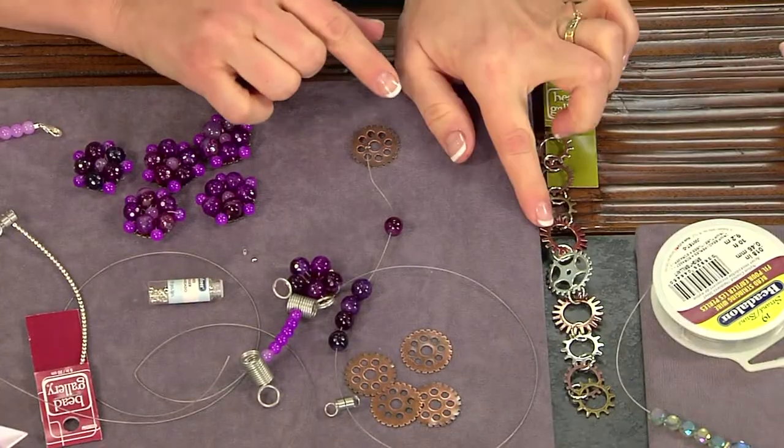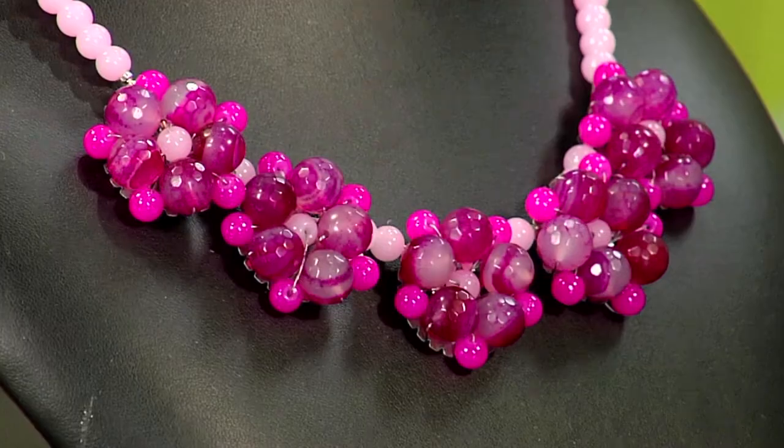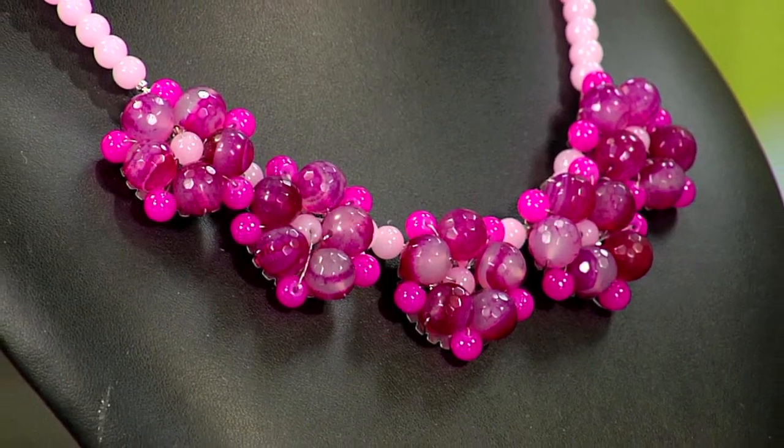Basically, we start with these gears that you can find in lots of different shapes, sizes, and different metals. That forms the base for each flower — each flower lays on one of these gears.